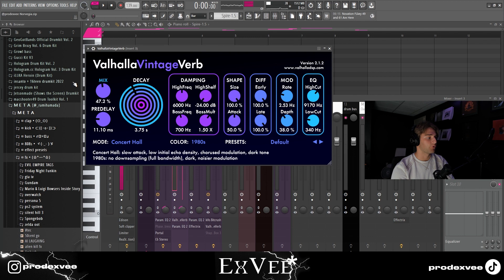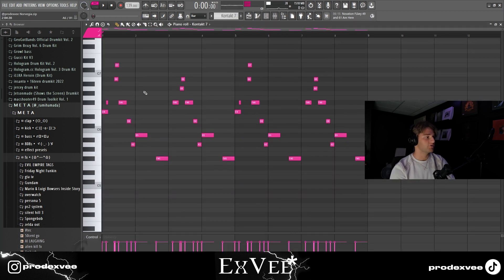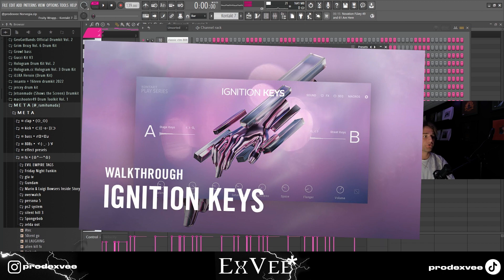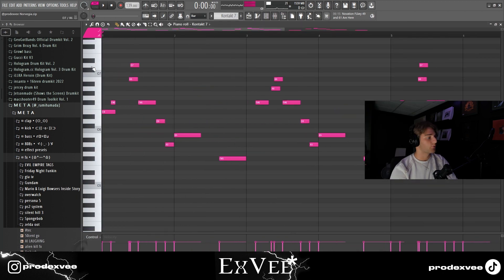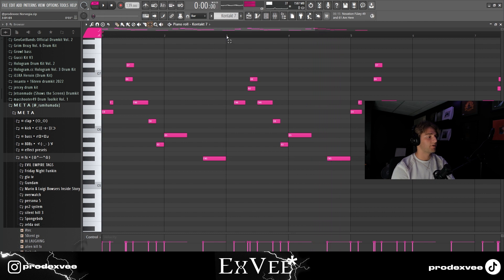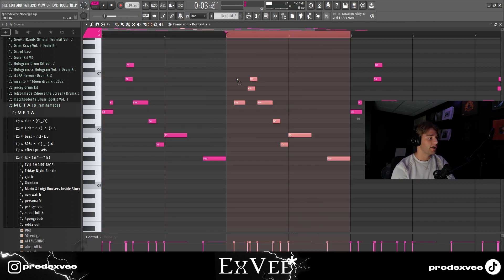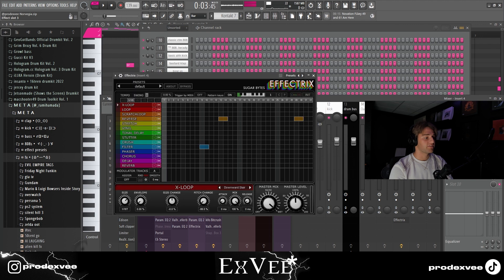Next I went into Kontakt, in the Ignition Keys bank, which is a very good bank for those dreamy ambient beats. I put down this lead — basically just this melody on the first two bars, then copied it over and switched some of the notes and deleted the first note, just so it adds variation.